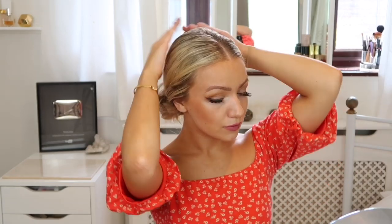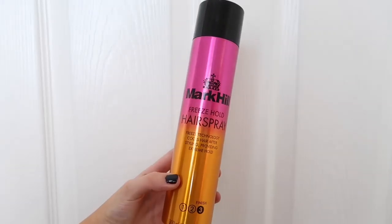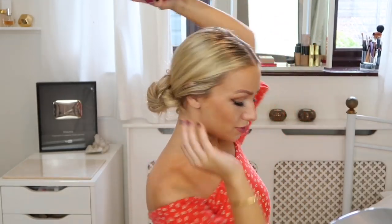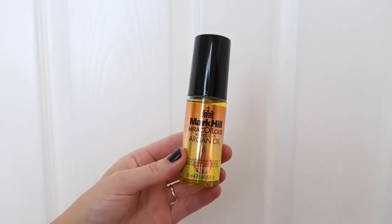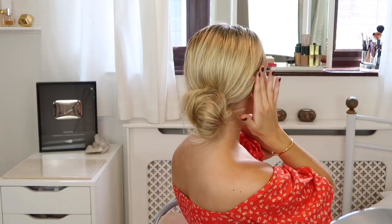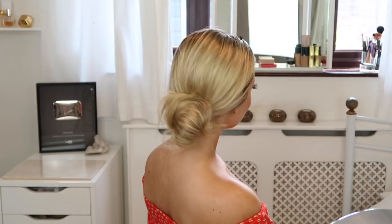I'm taking the perfecting polish and smoothing over the hairstyle, then using the Mark Hill freeze hold hairspray, which is great for this look because it really locks the hair in place so you know it won't move throughout the day. Finally, I'm using the miraculous Moroccan argan oil and smoothing over the look. I just love how this hairstyle looks for an event — especially with a big hat, it looks so chic.